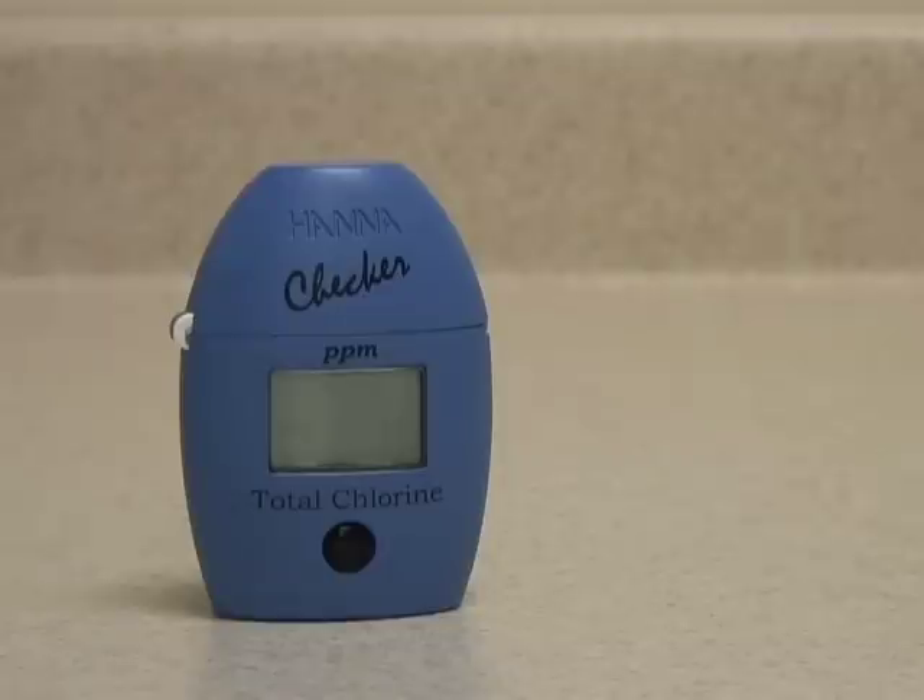The reaction time has now elapsed and the meter is analyzing the sample. It is now displaying the readout in parts per million total chlorine.